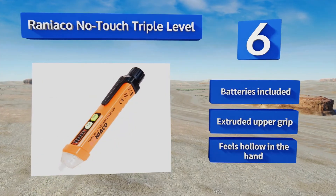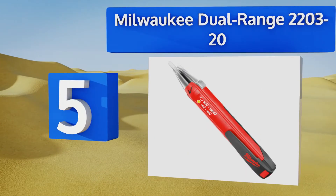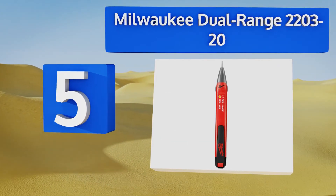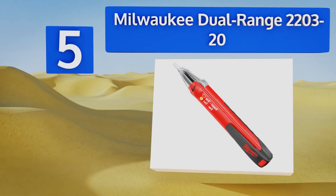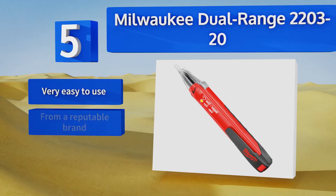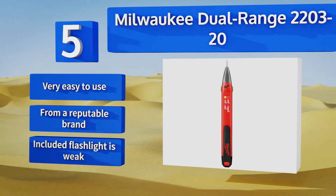At number five, the Milwaukee dual range 2203-20 sounds a loud beep in the presence of any signal, but the effect has no mute option, so if you're working in a sensitive area you're going to create a distraction. Its readout is reliable but non-specific. This one's very easy to use and comes from a reputable brand,